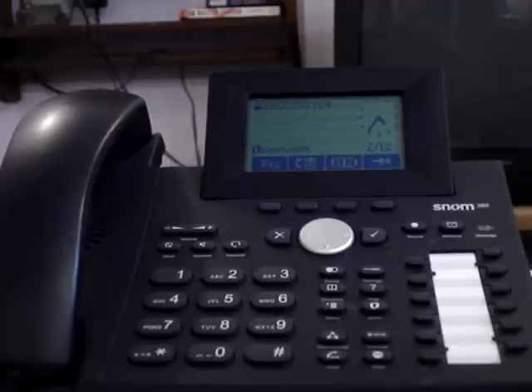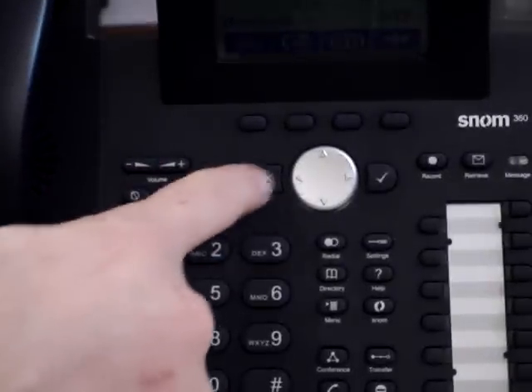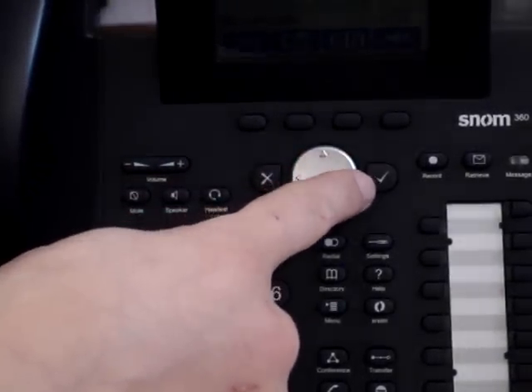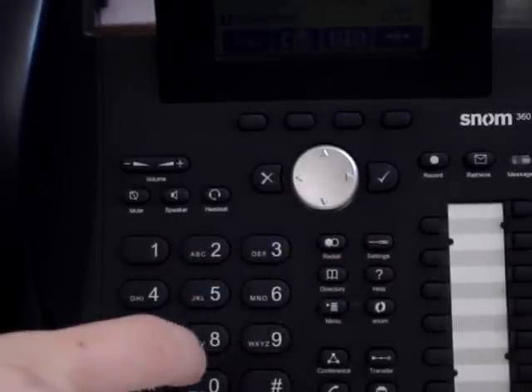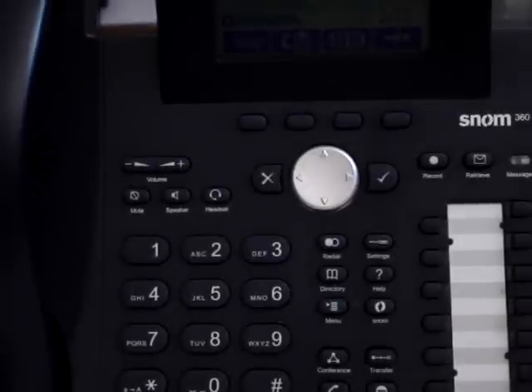To dial using your Sonome phone, it operates just like a cell phone would. You have an end call button and a begin call button. So when you're going to dial a telephone number, you're going to dial your number, whether it's an internal or an external number, and then you're going to hit the check mark button to complete the call.